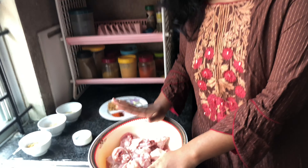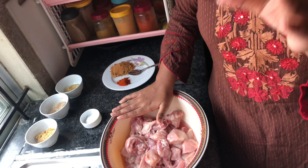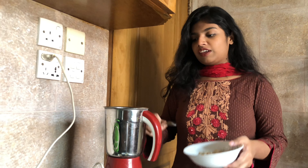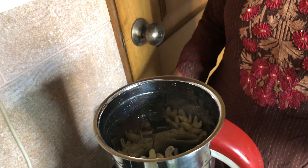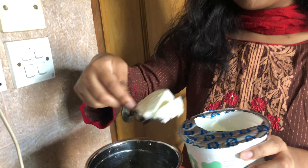I am going to prepare the chicken first. I am going to use 1 kg farmer chicken. I will blend the chicken with the ketchup here.